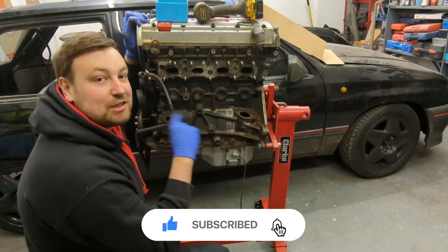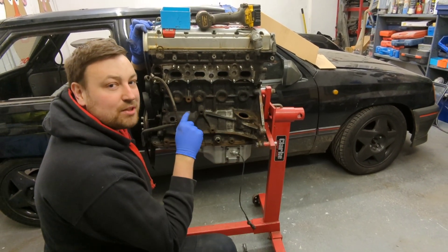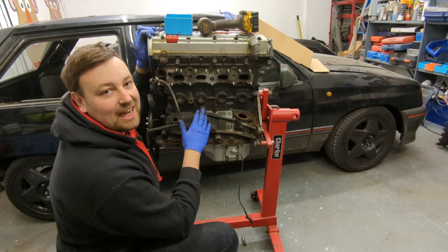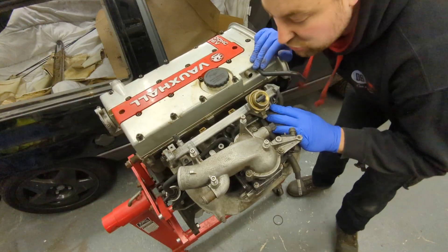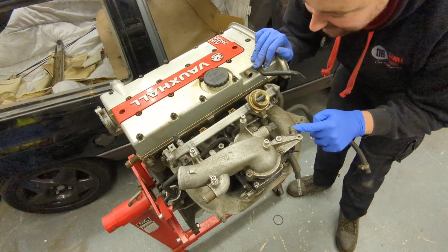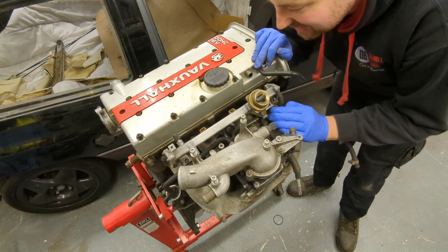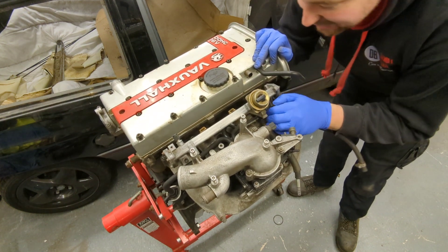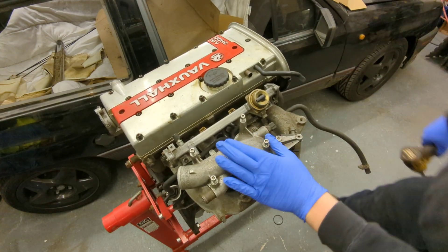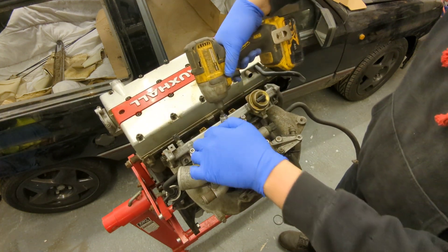That's the front of the engine stripped — really easy. Hit the like and subscribe if you haven't already. Now we're on to the back of the engine. This is an XC inlet manifold with some LET bits on, and XC injectors, so that's a little bit concerning. Let's strip it and see what we find.